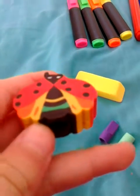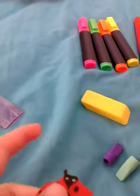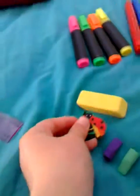This ladybird eraser can also go on a pencil, but the pencil that came with it couldn't fit in my pencil case, sadly.